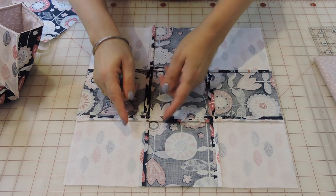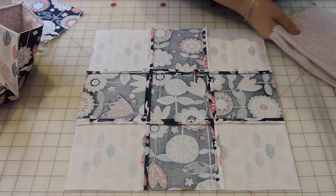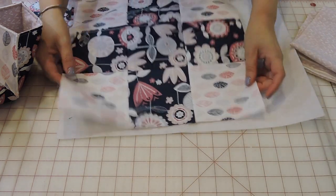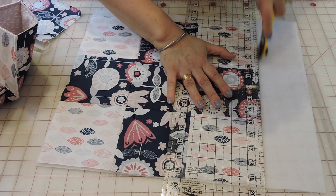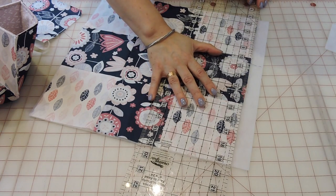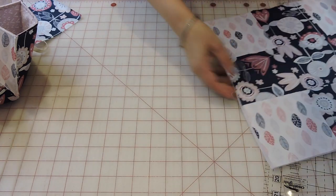Now that this part is done, you're going to get your back fabric and a piece of fusible fleece and cut them to the same size. First, cut the fusible fleece to match the pieced top and fuse it to the back fabric.